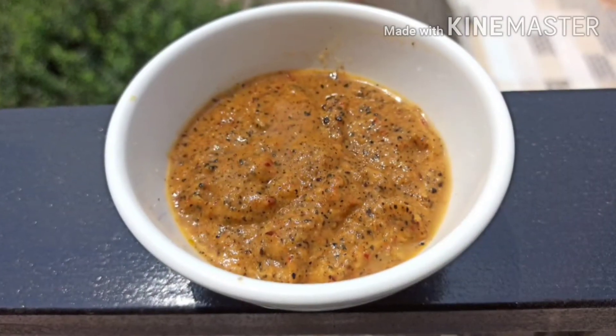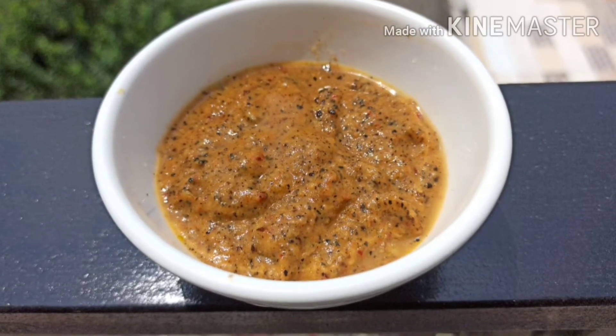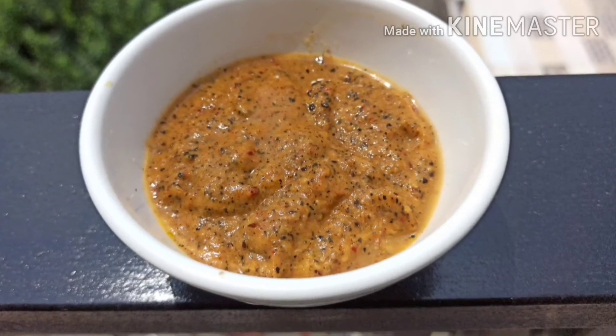Hello, welcome to Secret of Kitchen. Today I have a very special recipe for you — that is aloo ki chutney.